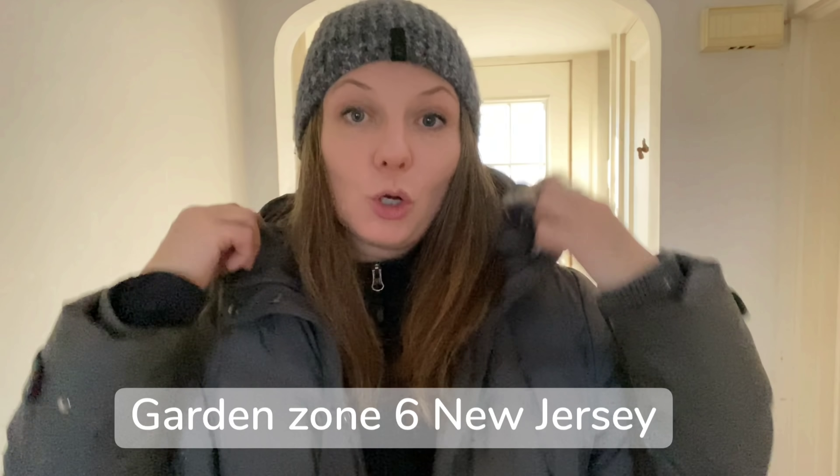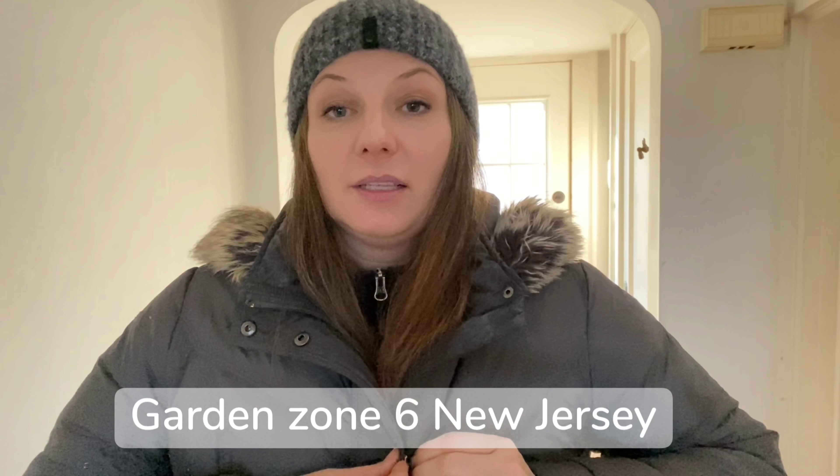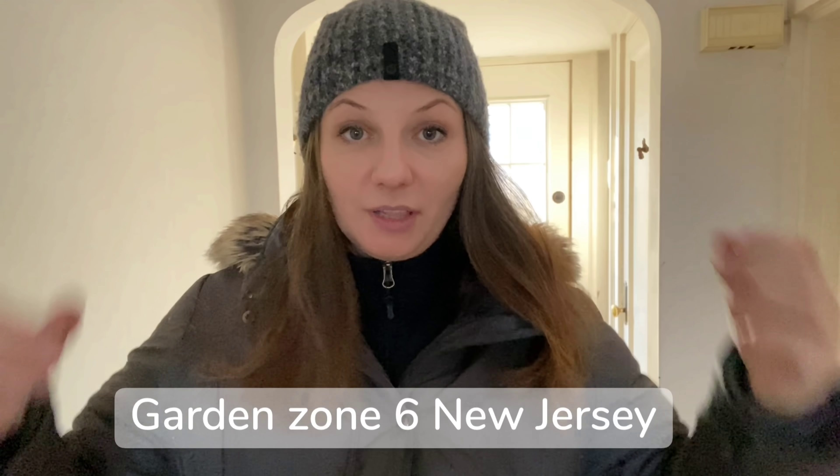Hey guys, Yui here. I'm getting ready to go outside and cover up some plants because we are having a cold front coming tomorrow and the day after that.